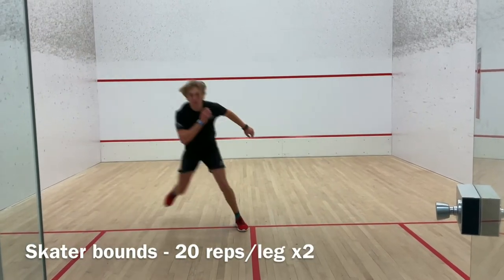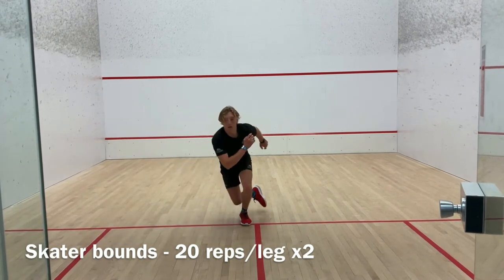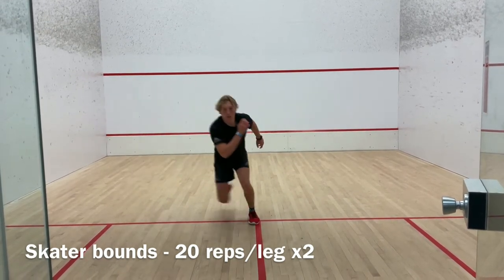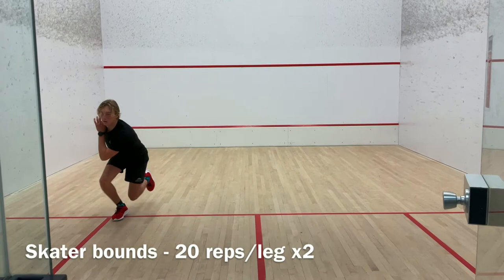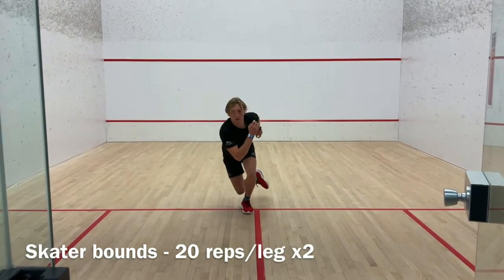The focus of this exercise, skater bounce, is going to be landing soft as well as sticking out the landing. Upon landing, we want to avoid rotation at the hips. We want to try to jump as high and as far as possible, as well as staying only on one foot once we land.